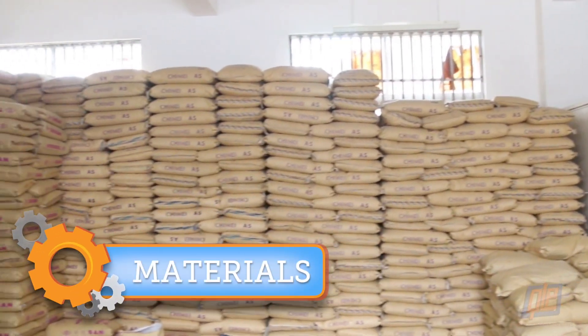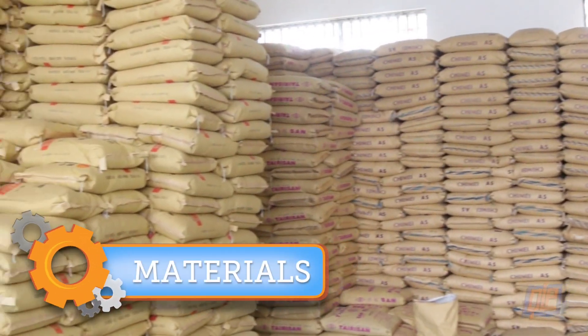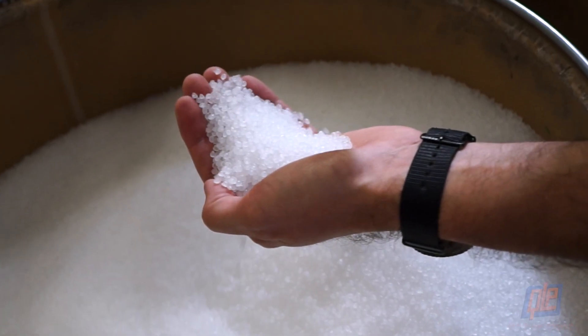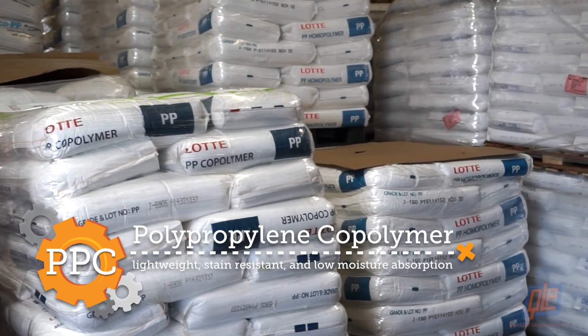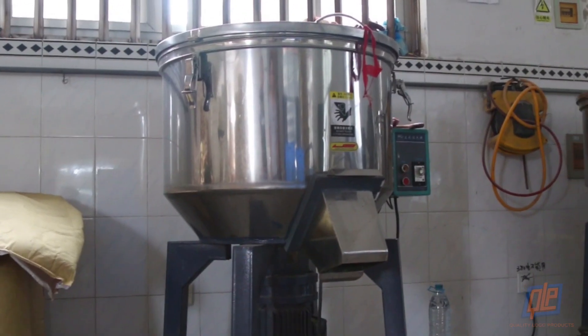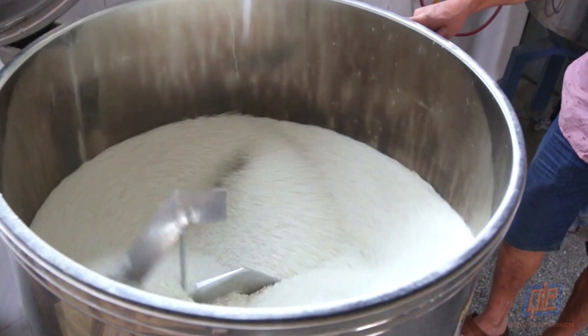Believe it or not, this room is filled with pens. Each of these bags contain thousands of tiny polypropylene copolymer pellets, also known as PPC. PPC is light in weight, resistant to staining, and has a low moisture absorption rate. The pellets are fed into a large mixer, separated, and measured into the perfect portions.